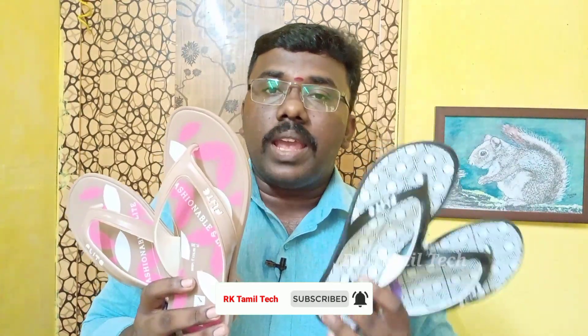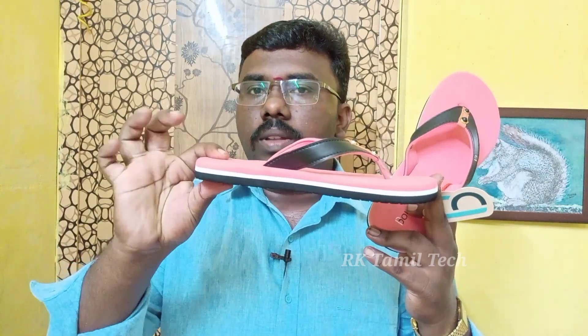This is the maximum size 8. If you are ordering, you can mention the size. You can also use the size. This is the Lady Chapel brand. It's a 4H brand. This is a super pink color. The color name is peach. It is pink, pink white, and black.